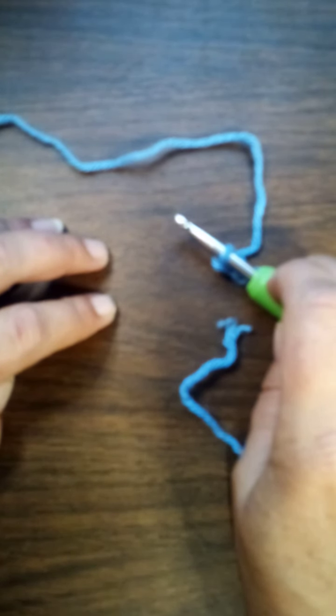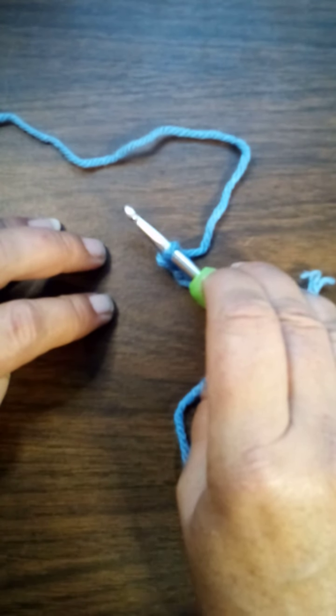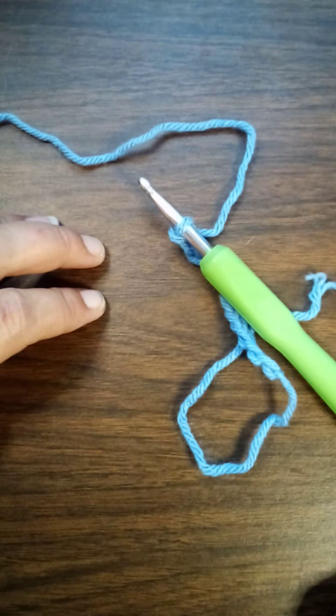Tomorrow we should continue with single crochets on our already made chain. Hit that subscribe button, hit that like button, leave me a comment — my email is on all my videos if you want to reach me. All right, see you when I see you, bye y'all!